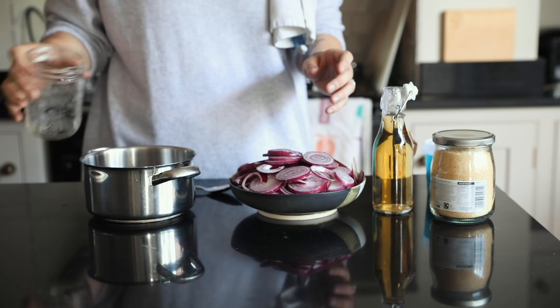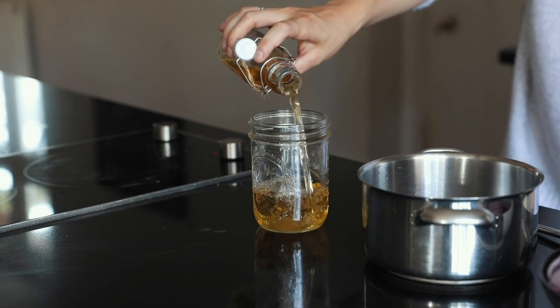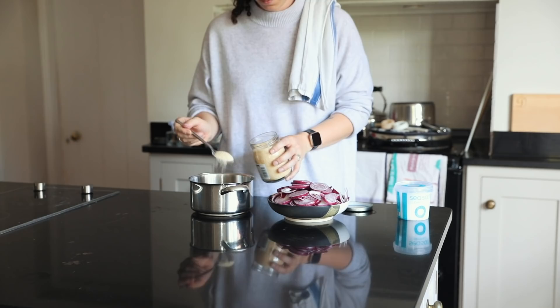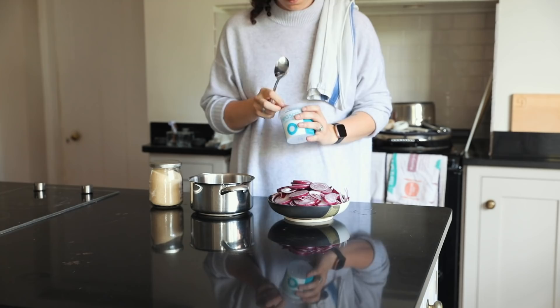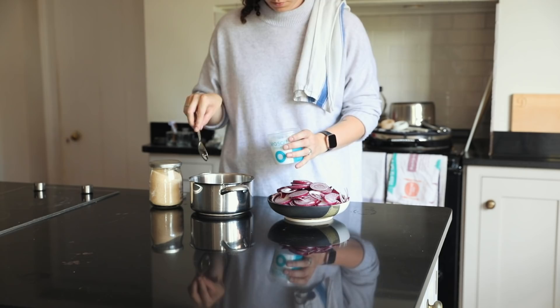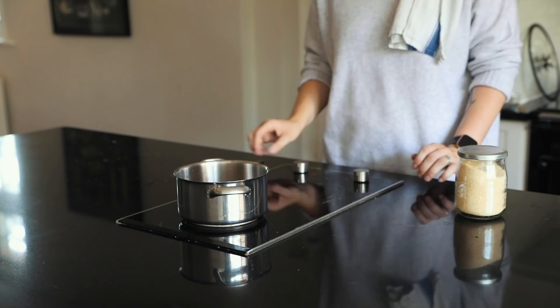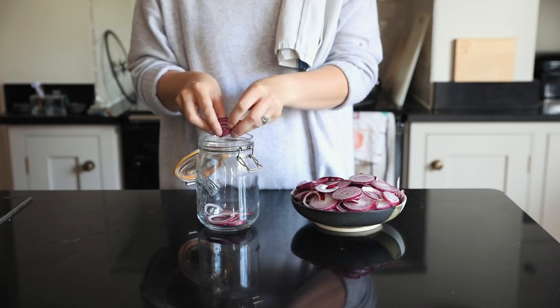To make the pickling brine I'm just using some water and some apple cider vinegar. I like my red onions slightly sweet so I'm adding double the amount of sugar to the amount of salt, which makes a really nice, sweet but not too overpowering pickle brine. I have another video on quick pickles so I'll leave it in the description below along with the recipe.